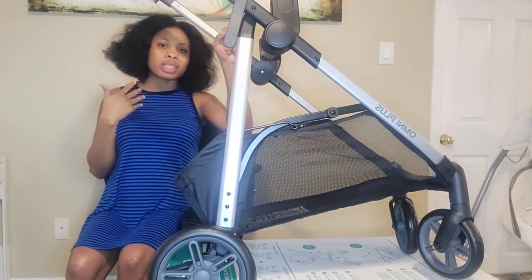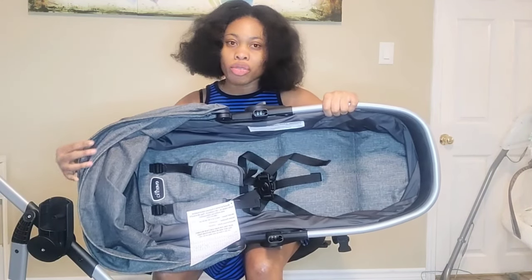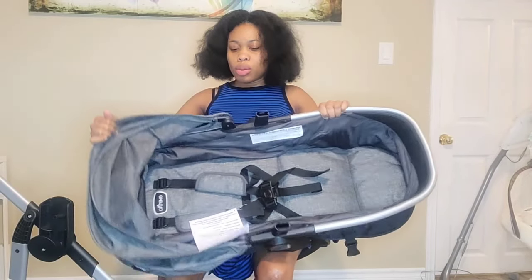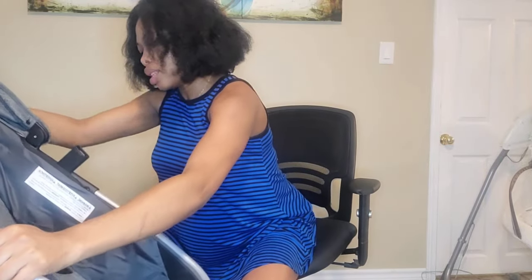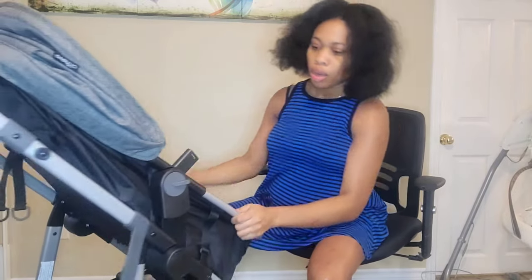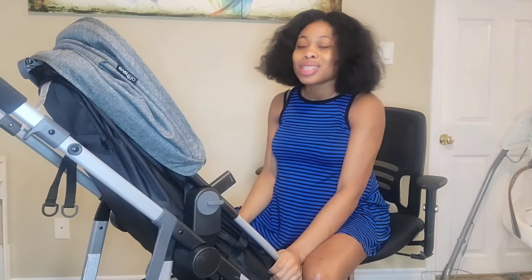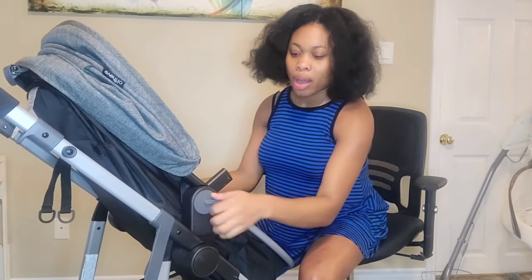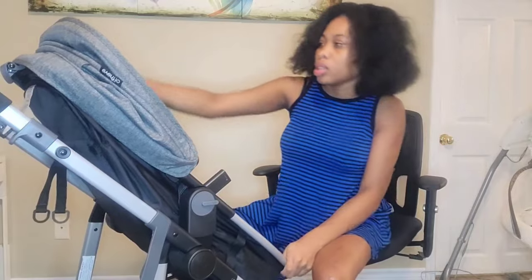I'm going to try and put the carriage on and show you the bassinet mode, then click on the car seat so you guys can see. This is the other part of the stroller — it can be used for the carriage slash bassinet and also for toddler mode. It can face forward or rear seating based on your preference. I'm actually surprised at how easy this is to assemble — a pregnant woman can do it! I just need to figure out how to turn it into carriage mode.